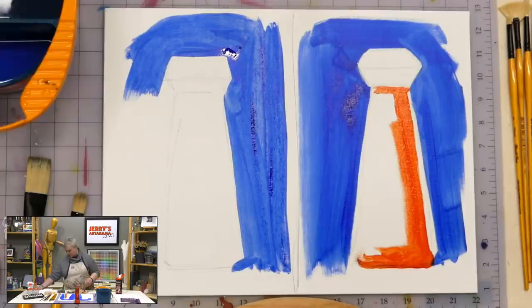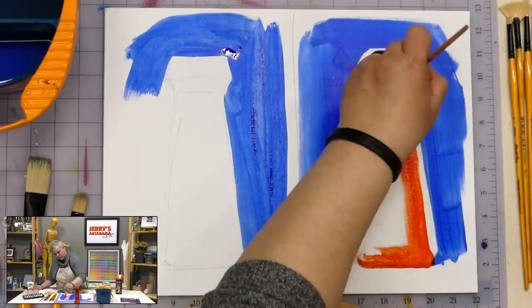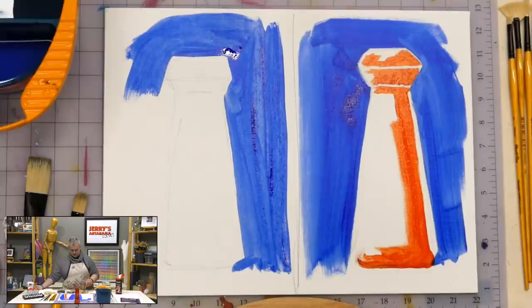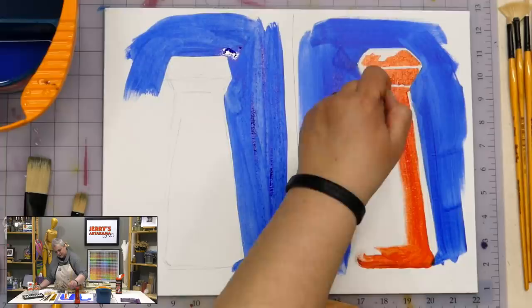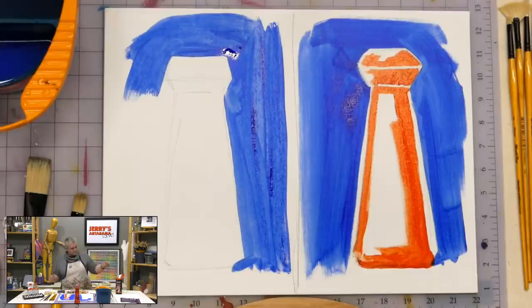Drawbacks: some people may find the smell a little annoying. Not all brands mix as well with water as others. Berlin reformulated theirs and it's really nice now — it wasn't before. I've used other brands where the paint was gummy, clumpy, and slimy, looking like you're trying to use oil mediums with acrylic paint. Once you've got a brand, play with it — see how far you can thin it before it starts to break apart.